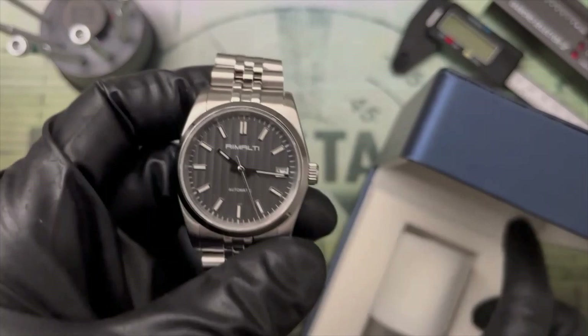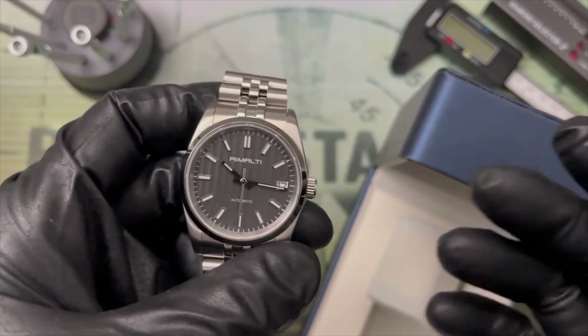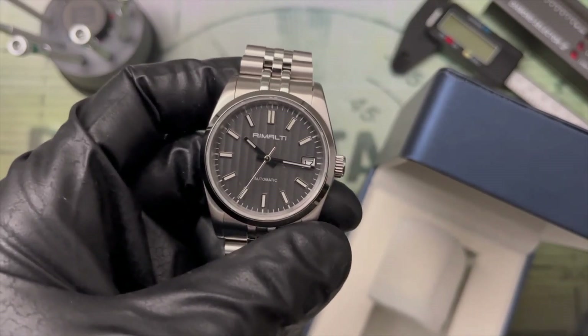On one hand, there are maddeningly few models that use this new spelling, but on the other, this is one of my favorites, and it also happens to be at the lower end of the cost spectrum for the brand, offering a great price-to-quality ratio.